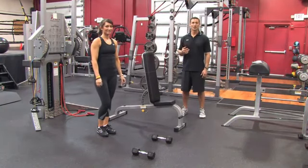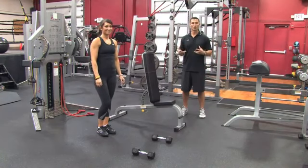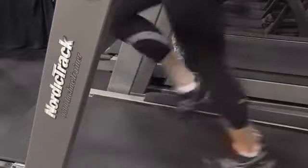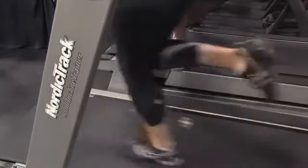Now the first thing you do when you come into the gym is we want to make sure we get the body warmed up. So very simply, you could either go on the elliptical, go on the treadmill, or go on the stairs — only about five to ten minutes.